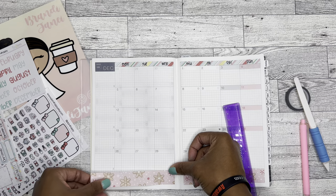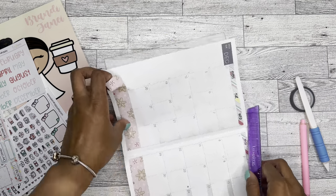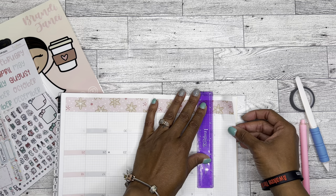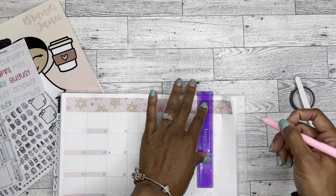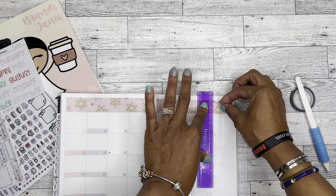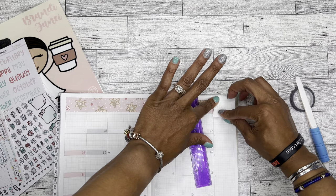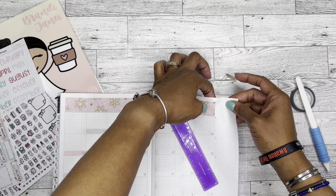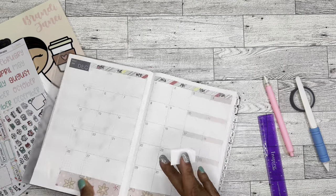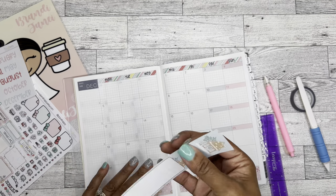This planner really doesn't start until January, so I'm just setting up the monthly because I want to play with it - and it's really good practice, a good practice run for when I start using it in January. Oh gosh, this paper is so so sensitive. I think I literally cut right through it - sure did. Okay, I am going to get this figured out eventually. Good practice!